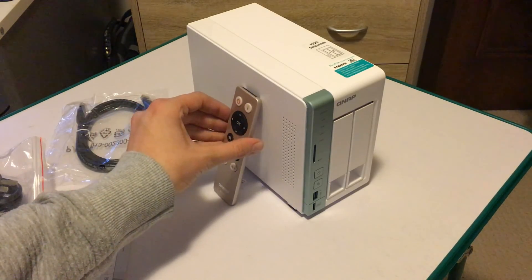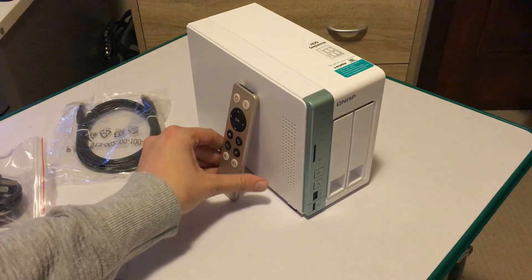Thank you very much. This has been Adam from Ads Productions with the unboxing of the TS251A QNAP NAS Drive.